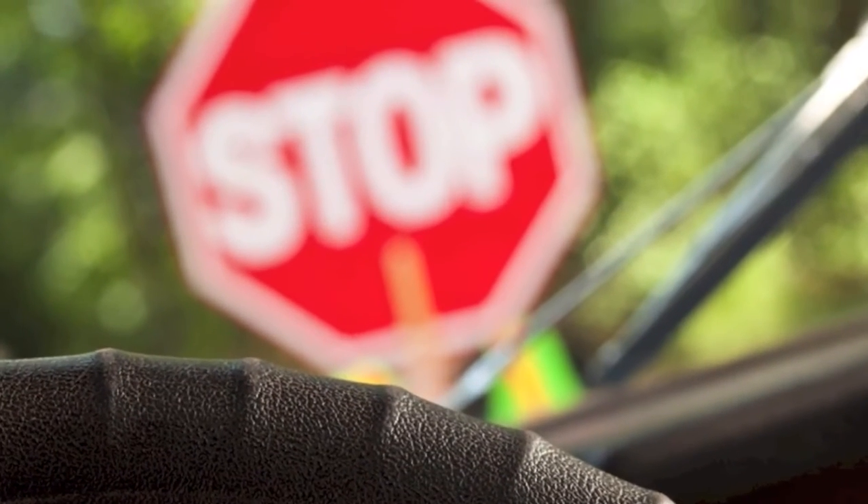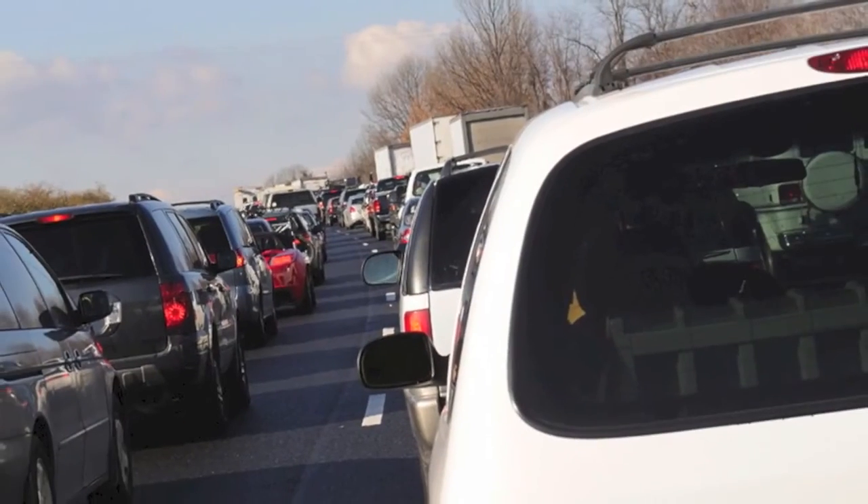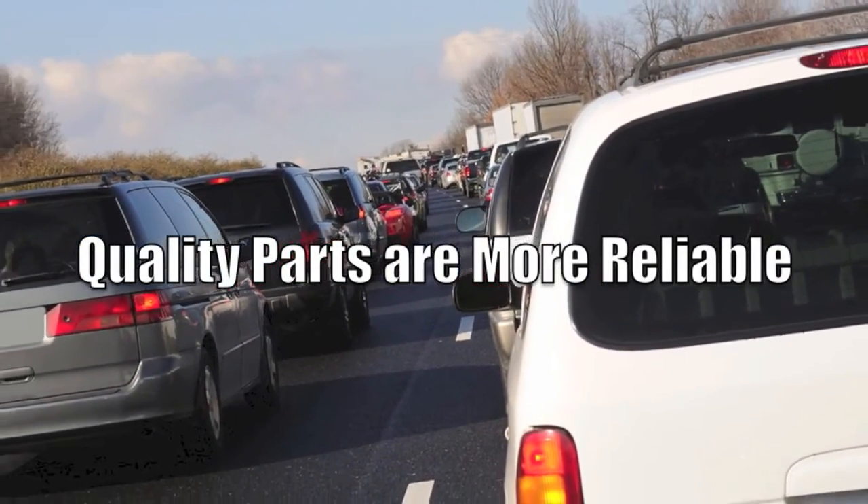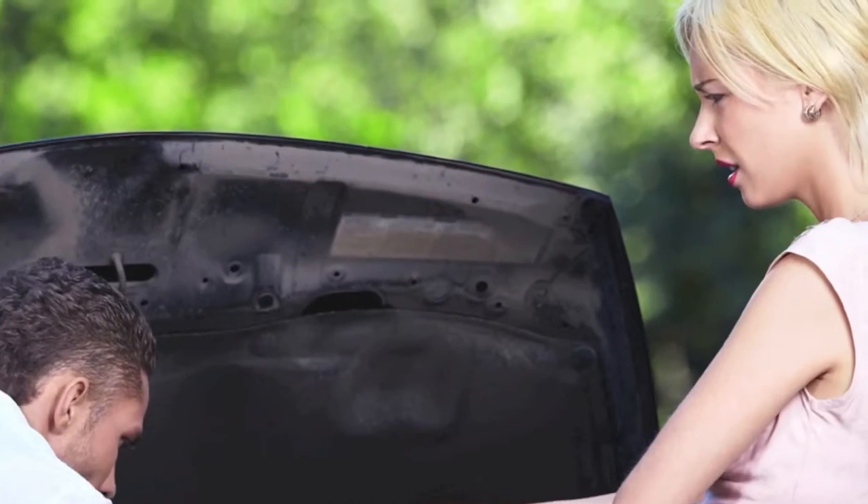Yes, it will annoy your customers if the ABS light stays on, but more importantly, it could impact their safety. Poor quality hubs can cause uneven braking. This impacts safety and is sure to cause a comeback.